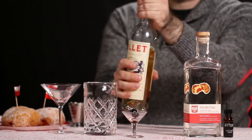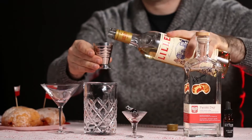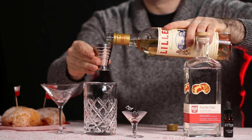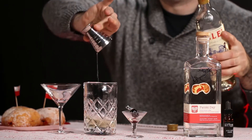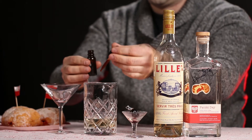Step 2: add 1 ounce of Lillet Aperitif Wine! Step 3: add 6 drops of your favorite cocoa bitters!